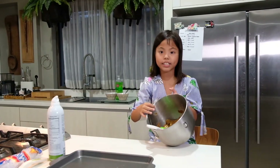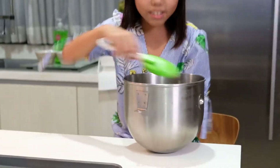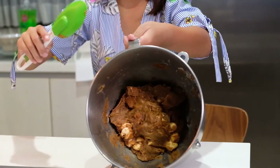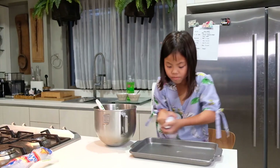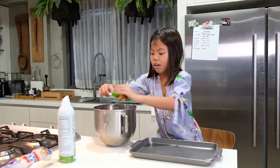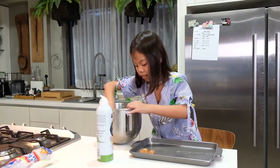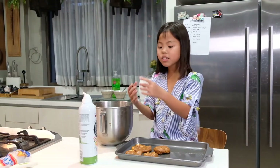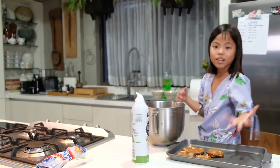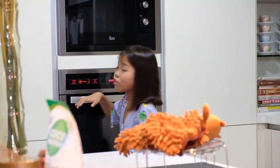Now that we're done mixing the batter, we will be making the cookie. Mine is brown because of the sugar. First, you're going to spray the pan. I'm going to get one scoop of batter — of course, you have to wash your hands before you do this. We're going to make a lot of them. Now we just turn on the oven before we continue with our cookies.